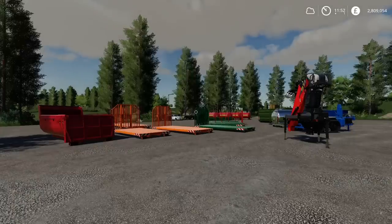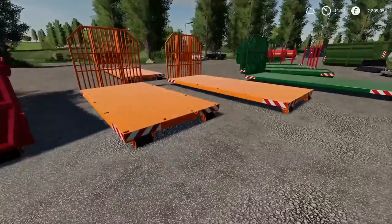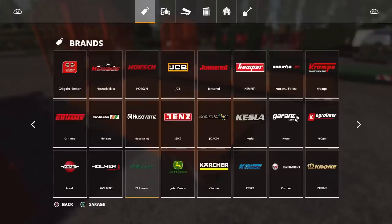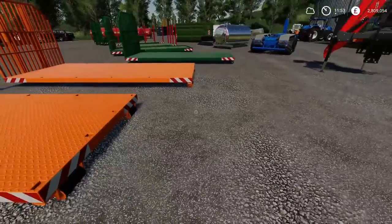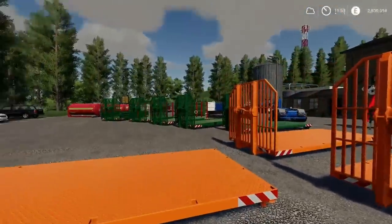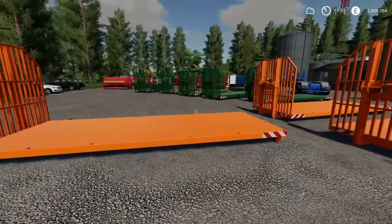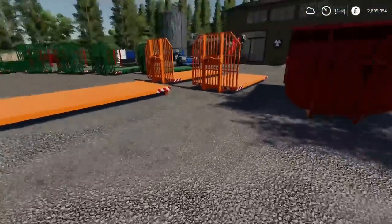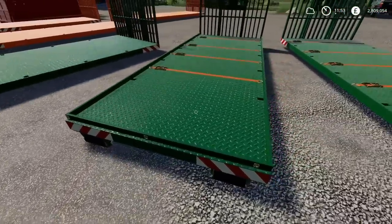So let's have a quick look at these in the flesh. Here's the skip — very much like the Giants one. Then I've separated out the combi containers to show the size options: combi container small is the shortest one, then the medium which is slightly longer, and the large which is longer still. For the longer ones you may be better off using the Giants triple axle ITRunner trailer, though these will also work on the man ITRunner truck as well.